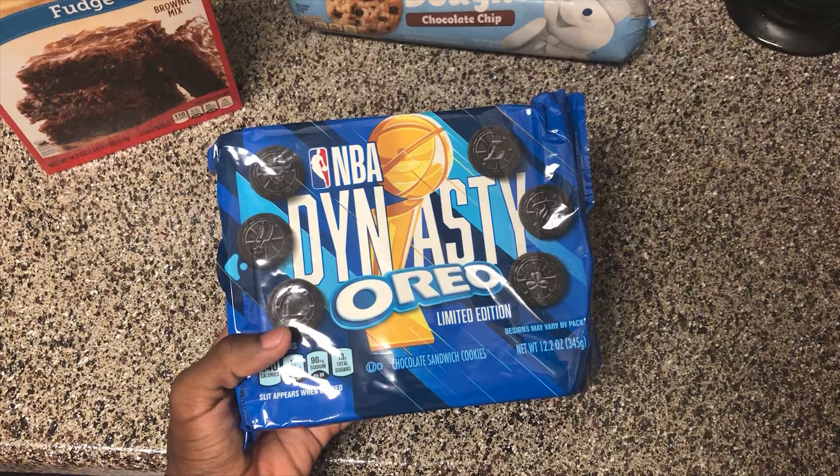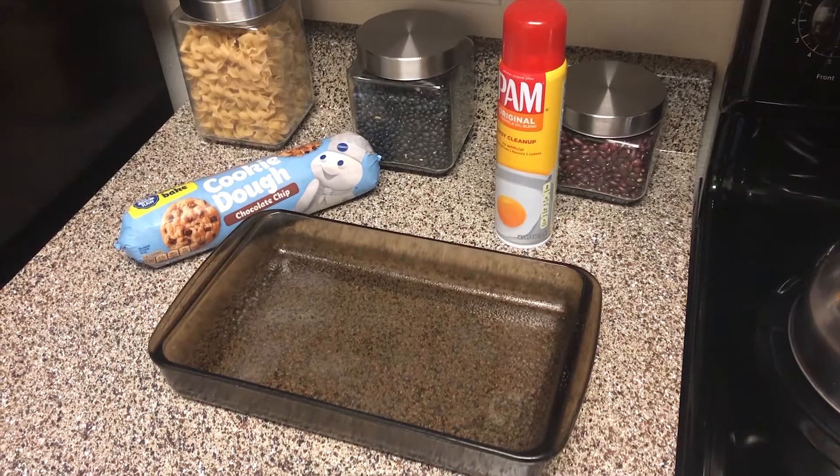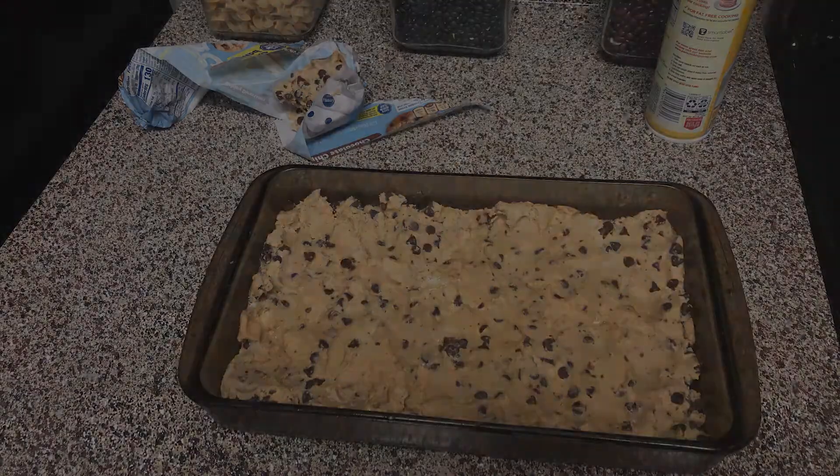Before starting the brownie mix, I usually get the pan out first. Before placing anything in it, I'll spray a lot of Pam spray to make sure nothing will stick. You can use Pam spray, butter, or anything like that — just make sure you spray some type of margarine in it so it won't stick.